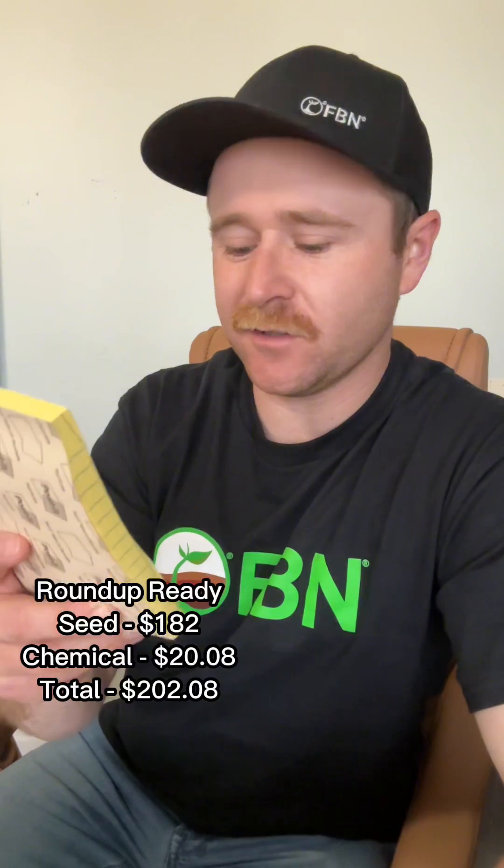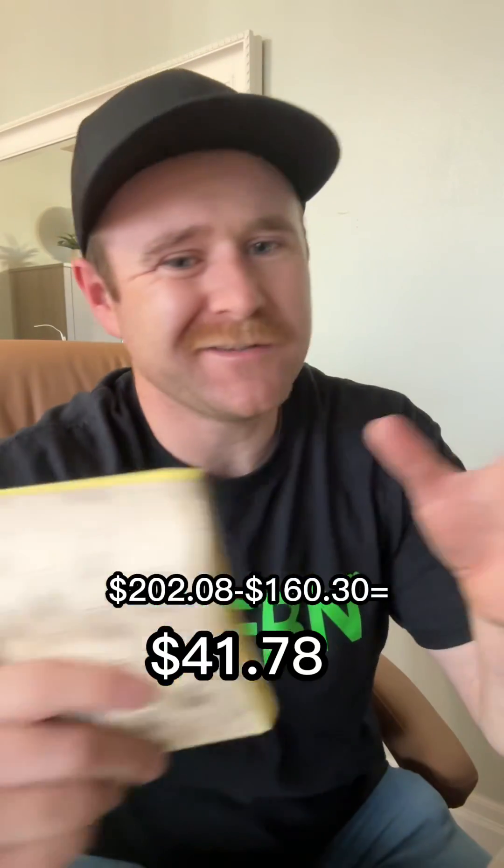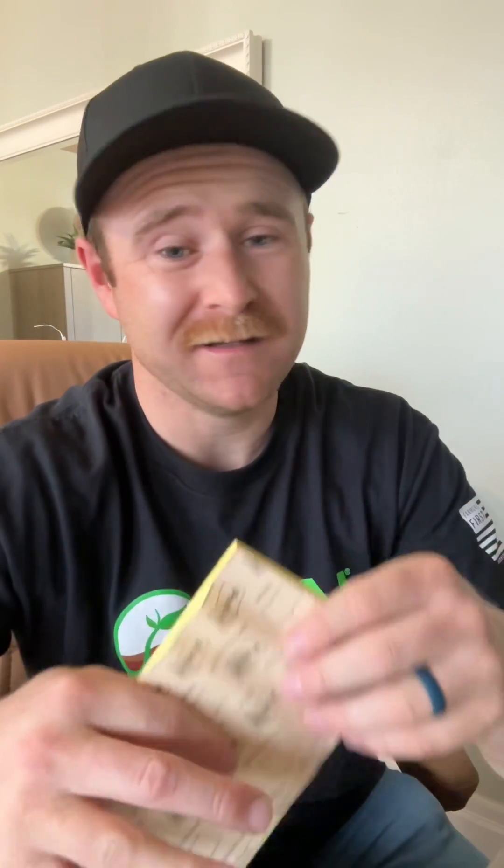I crunched the numbers — and yes, I did add adjuvants and additives for the mixes. Your Roundup Ready hay total cost over a four-year period is $202.08, versus conventional at only $160.30, and this includes seed and chemical prices for four years. There's about a $42 difference between Roundup Ready and conventional, so going back to the original question: no, I probably don't think it's worth paying the extra money for Roundup Ready — I would just stick with conventional.